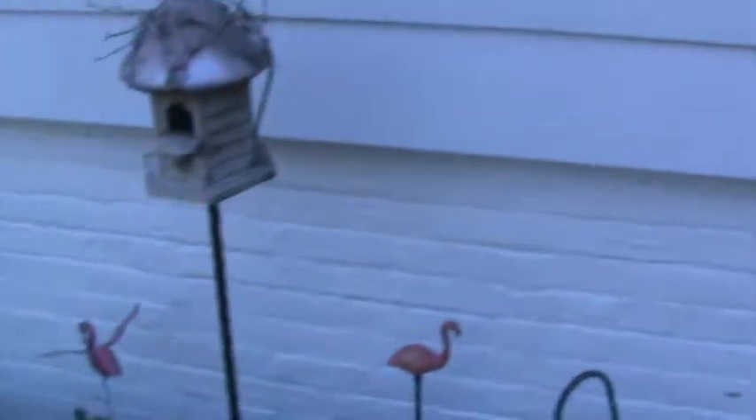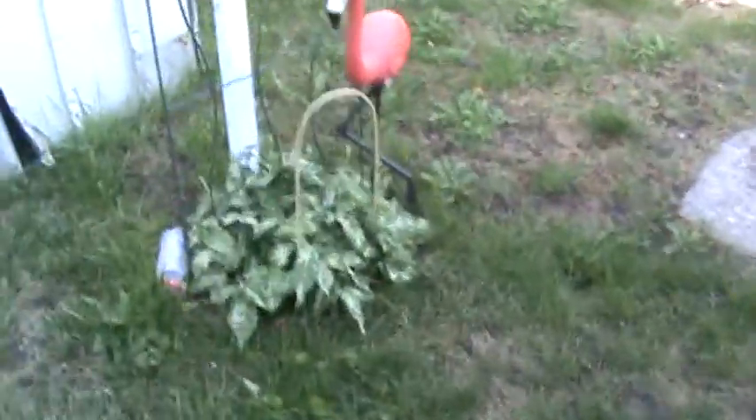Trap number one — that is a negative, no crickets in there, just put that back. There's nothing in here either.